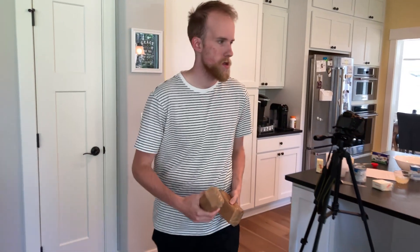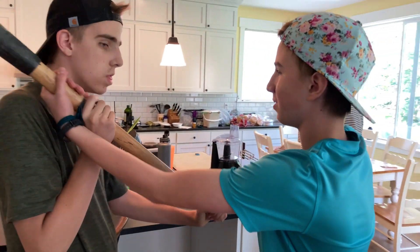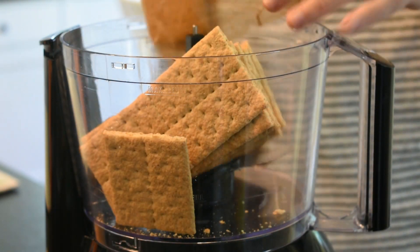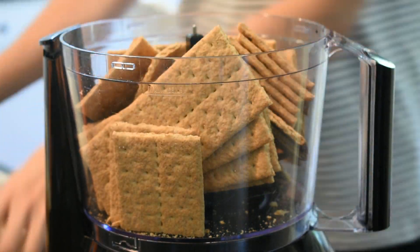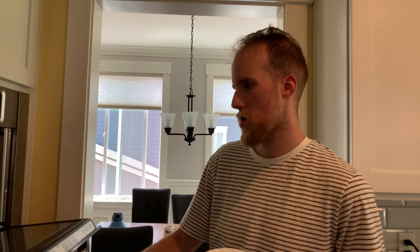So first step we're going to crush this. All right, so now we're going to melt the butter. The brown crackers are all crushed over there. We are going to put that butter in the microwave for 30 seconds or until it's completely melted.